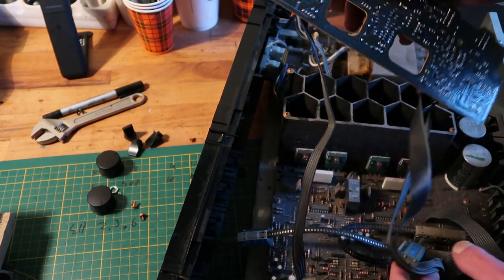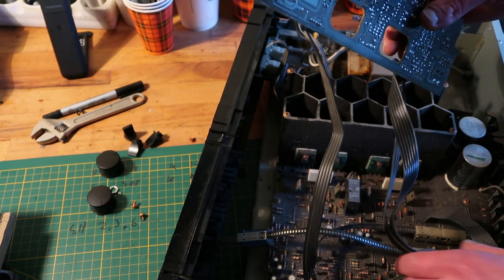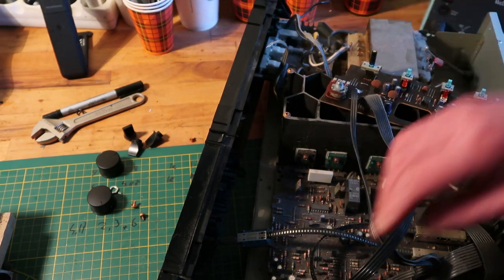Is there an ability to get rid of these cables? These have connectors, if I can figure out how they work.